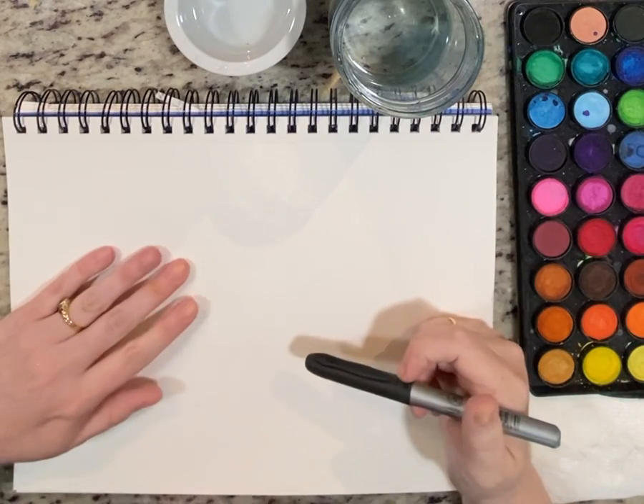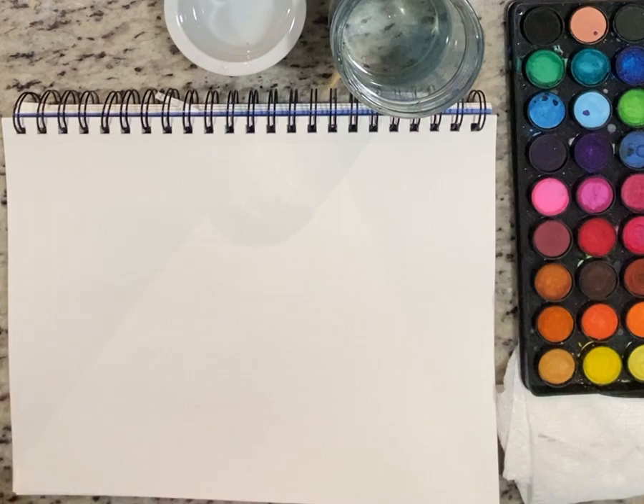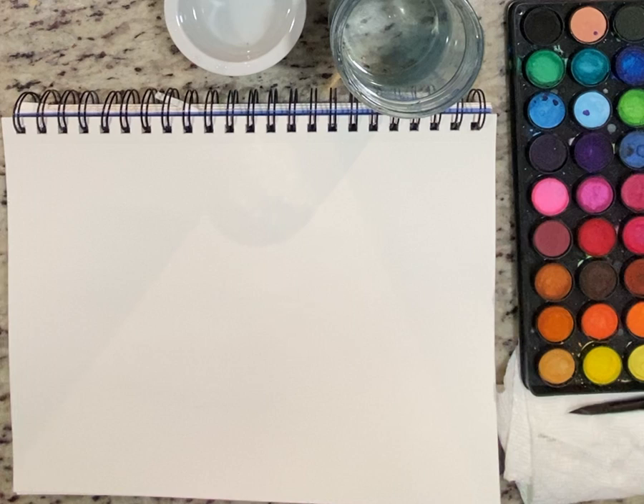Alright, hello friends! We're going to do some art today — we are going to make popsicle summer art. You're going to need paper, two containers of water, some paints, and a paintbrush.